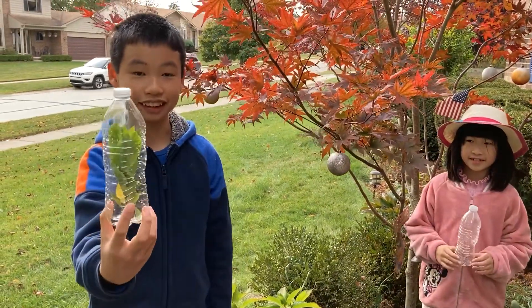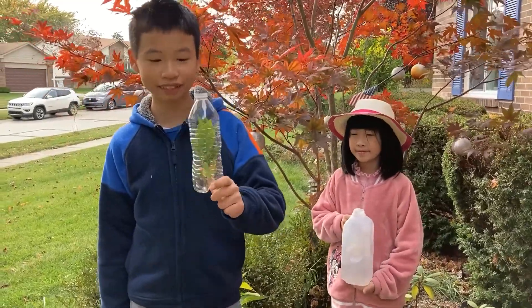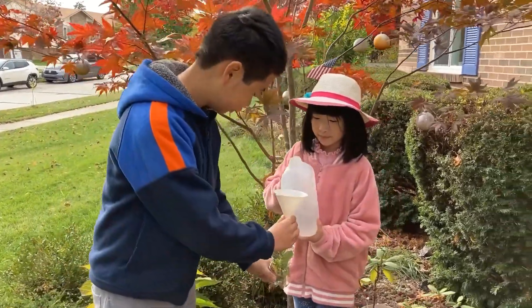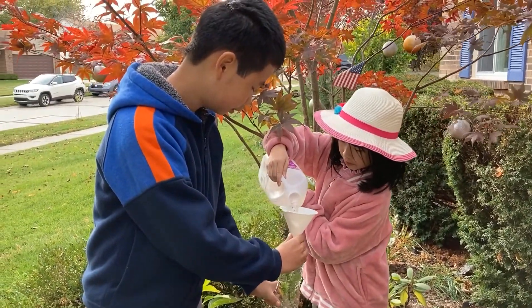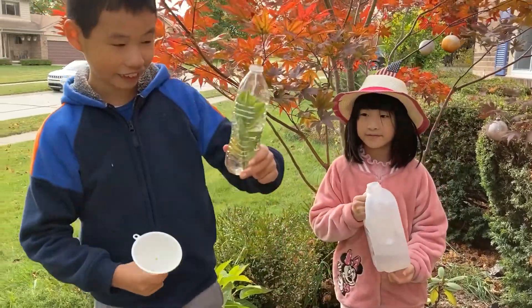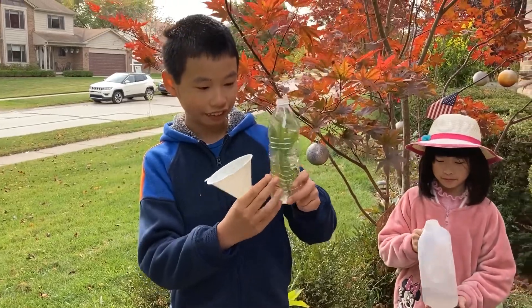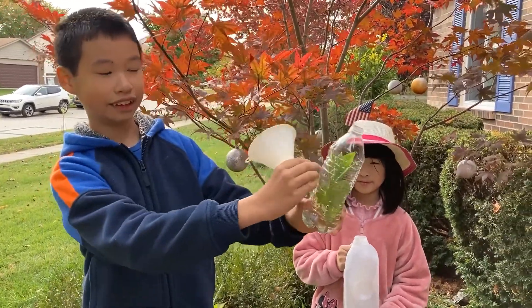So now it's like this. You just need to add water into this water bottle — using a funnel would be easier. You should pour the water so it would be one quarter of the entire water bottle.